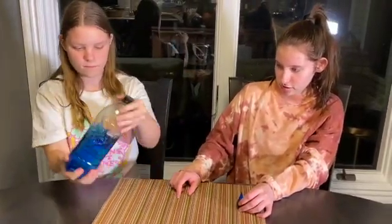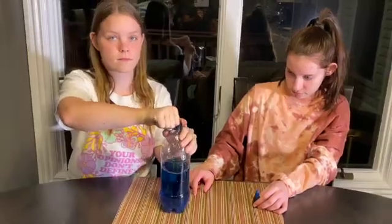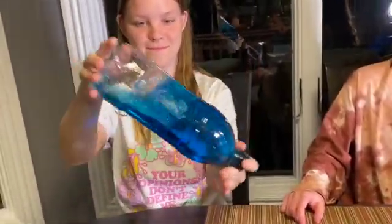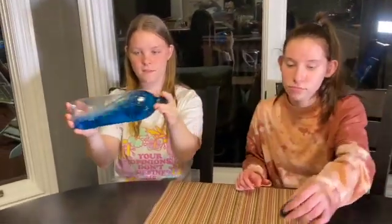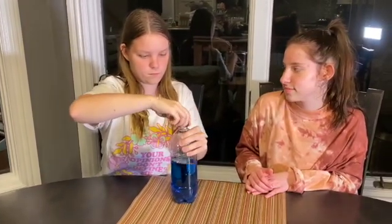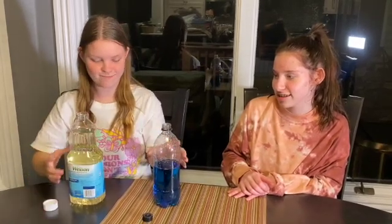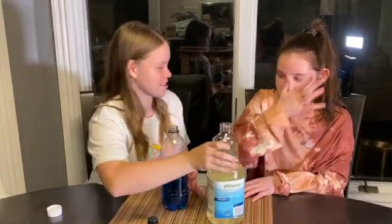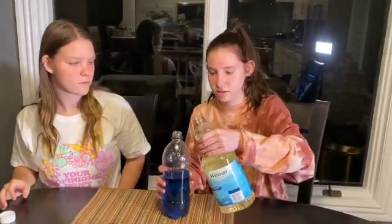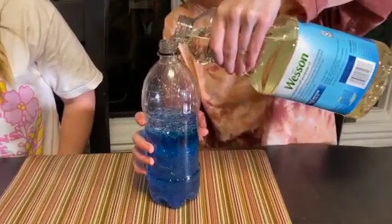Give it a little shake — oh, that's a nice color blue! So we have the blue water now. We want it to look like the ocean, so the next step is to add the oil until the bottle is filled to the very top, right underneath that line. Look at what it's doing!